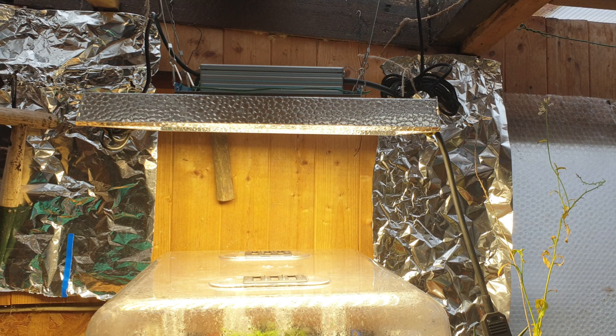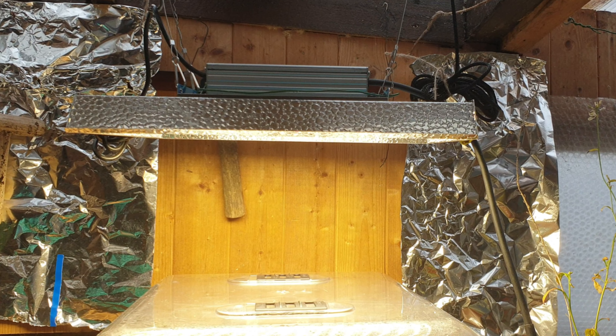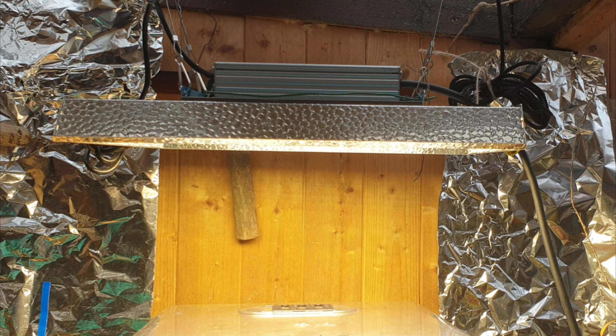Hi everybody and welcome back, Brodge here. Well it sure is a miserable day today. So I'm going to get out of this rain and just show you a little project that I've got going on. It's my grow light, my Mars Hydro grow light. I've got that up and running. A fresh bunch of seeds in there on their way. We've already had one crop. So let's get out of this rain shall we.